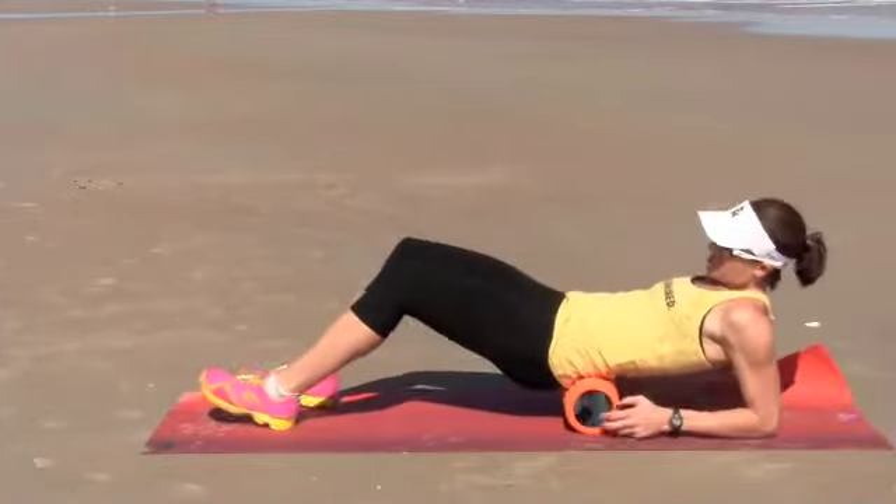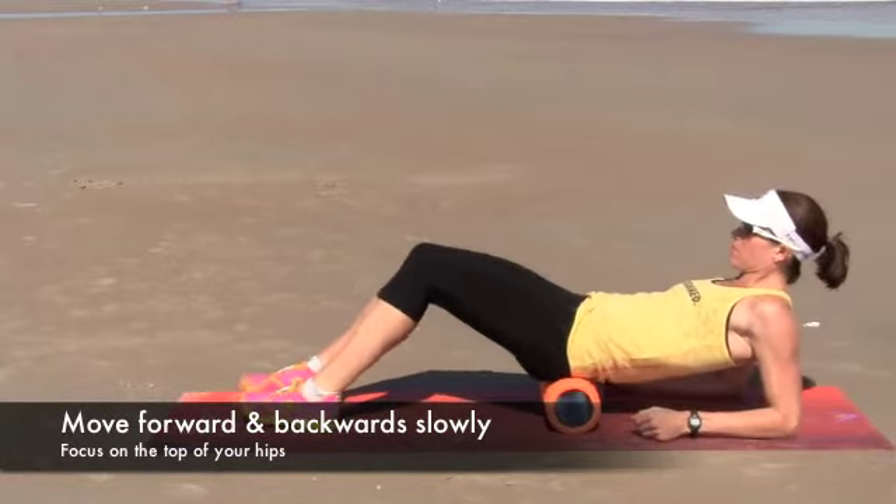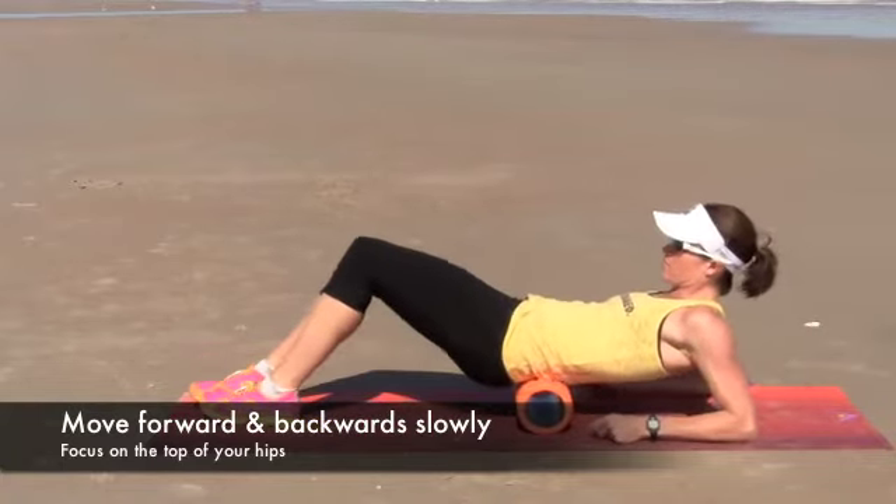Starting right above where your belt line is at, I want you to literally sit on the foam roller, and I want you to move forwards and backwards, maybe one to two inches at a time, feeling for any hot spots.